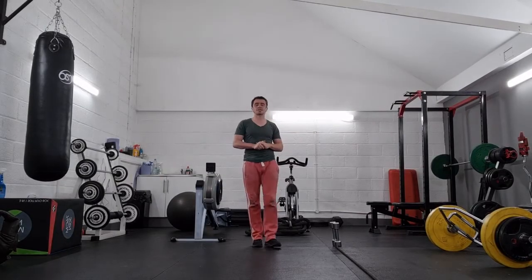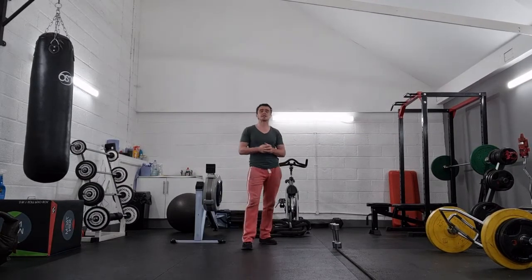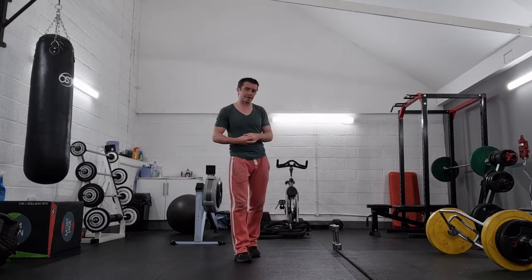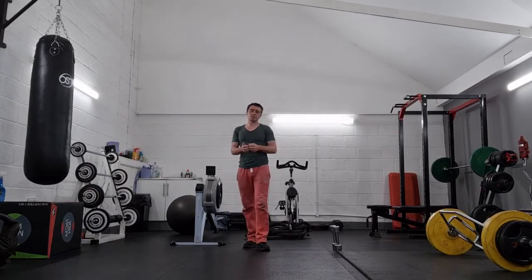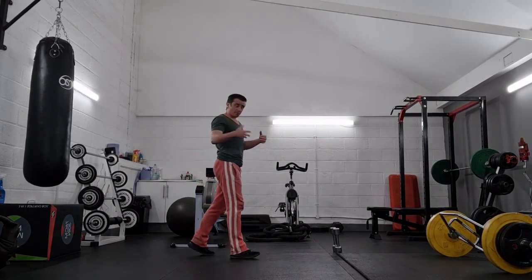This exercise is called reverse flyers. One of the most useful things about reverse flyers is that if we keep them quite light, we can target stabilizers. They will work your deltoids and some of the muscles in your upper back.